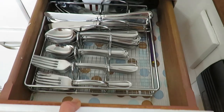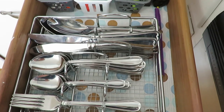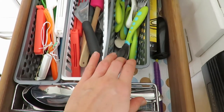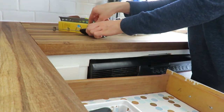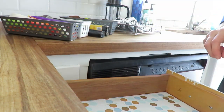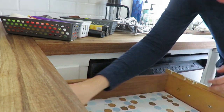Hi everybody, today I want to share a decluttering video. I've not done one of these in quite some time, but it is coming upon the new year — it's between Christmas and New Year — so I thought I'd share the decluttering of two kitchen drawers. My first is my kitchen utensils drawer, and my second is also kitchen utensils for cooking and baking.